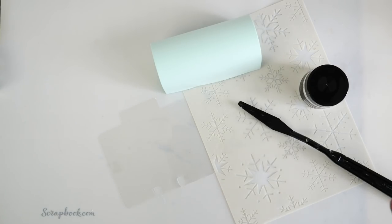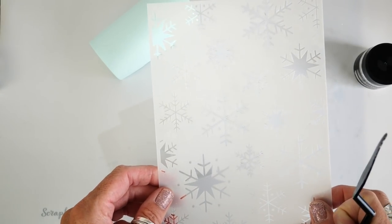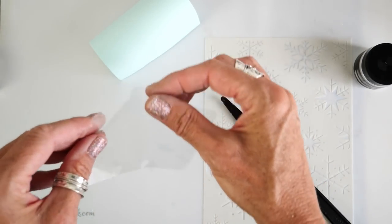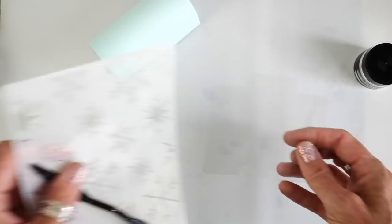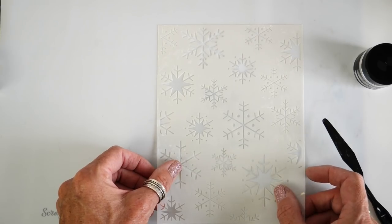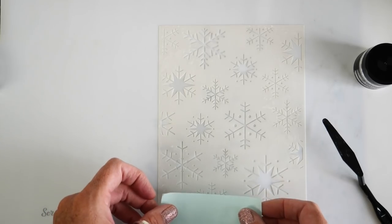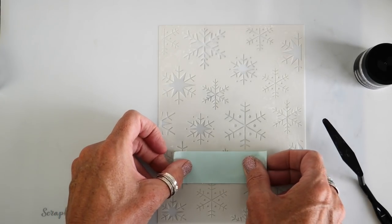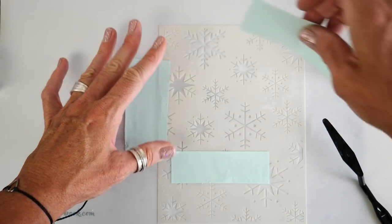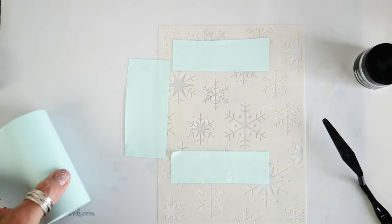I'm super excited about this next technique. I'm taking the Snowflake 6x8 stencil from scrapbook.com. I have already cut out a piece of acetate using a memory decks die — you can see it's the shape of the memory decks tabbed card. I'm laying it down on my silicone mat and placing the stencil on top. It's a little tricky to see exactly where the die cut is underneath, so I'm using strips of Magic Tape to mark where the card starts and finishes as a guide.